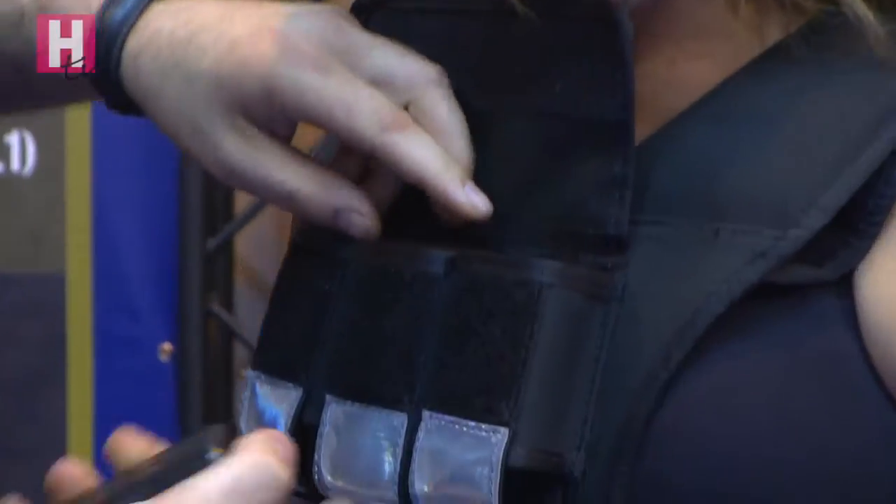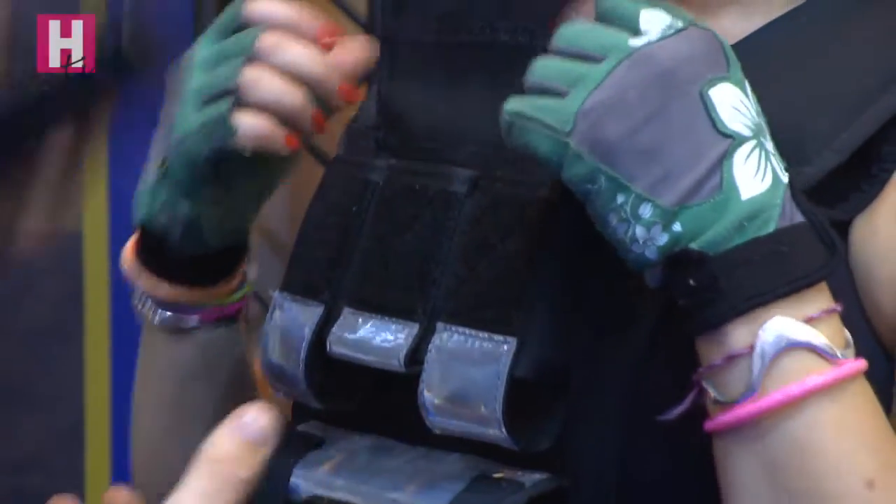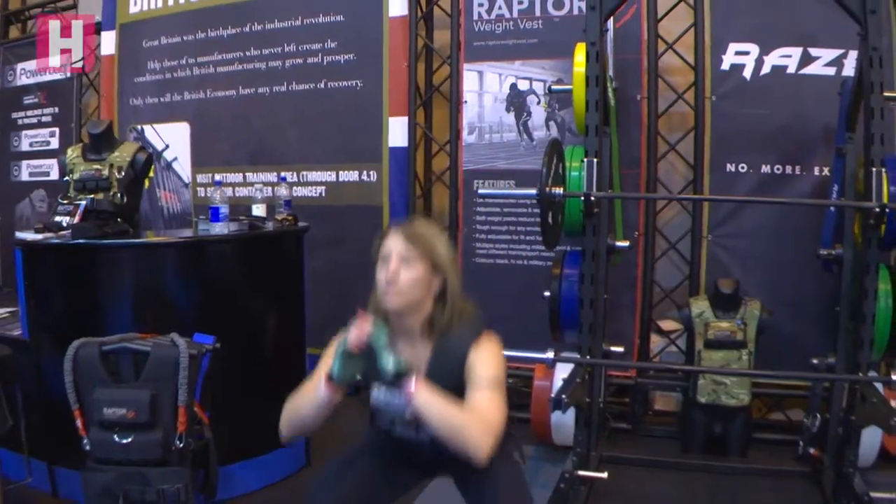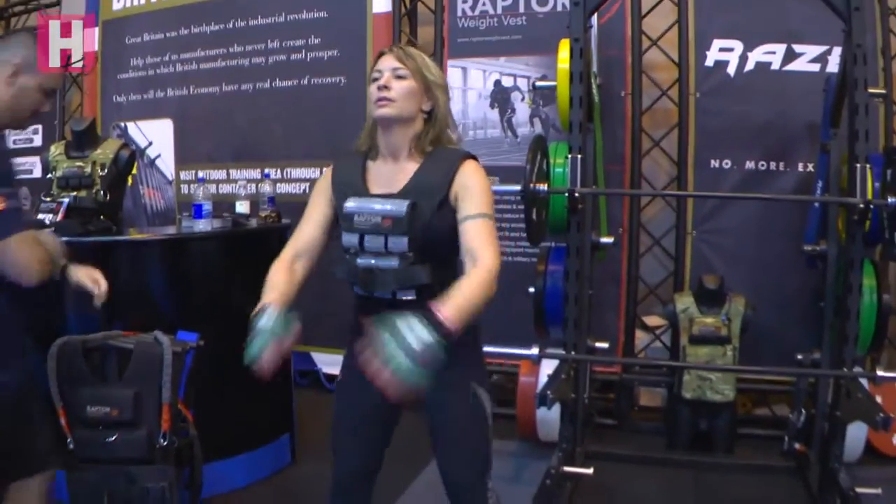The Raptor weight vest comes as a complete kit. We have several different kits tailored to different people's needs — from big strong men to the lady that's training for a marathon. We have different weight sets.